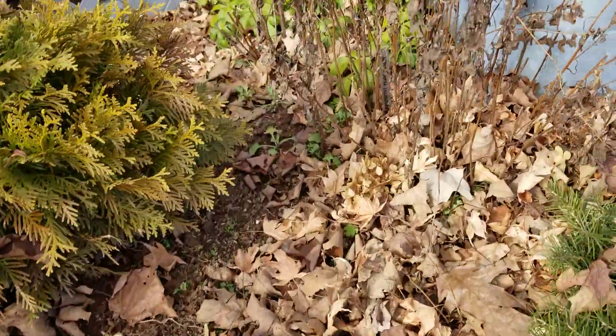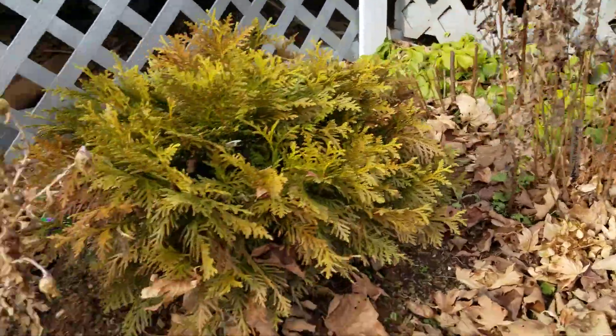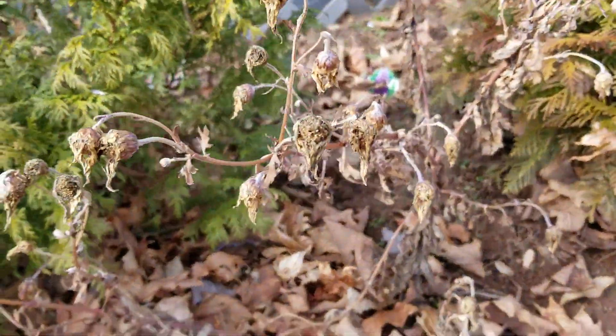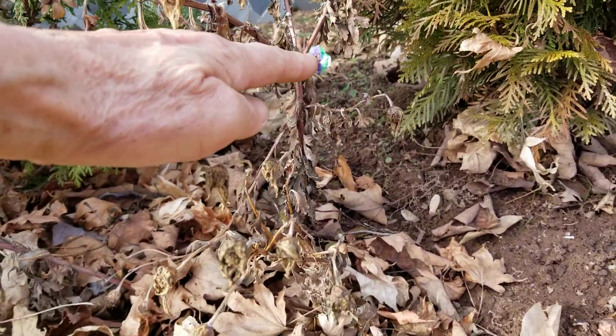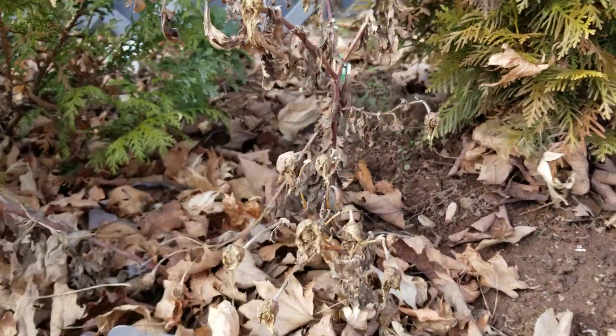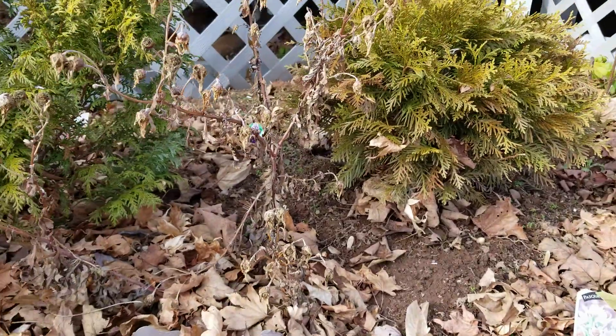For example, I leave up all my mums until the spring. If you don't want to do that, leave at least about 12 inches, 8 inches up, because the stubs collect the leaves and protect the crowns, which are very shallow.